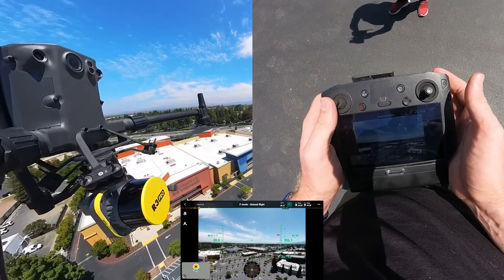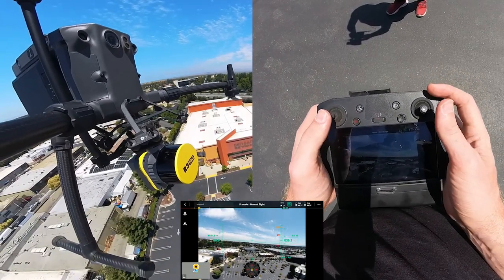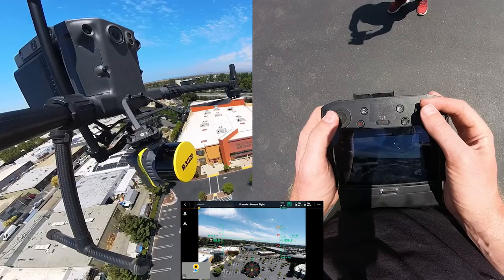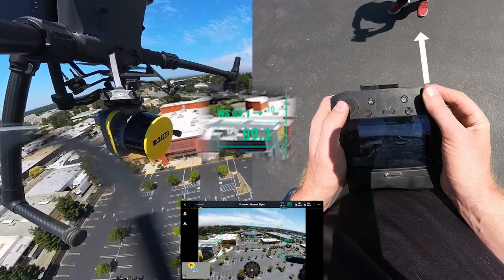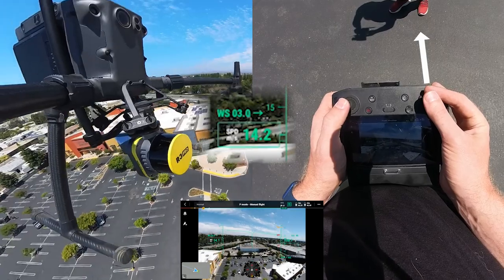Now that I'm at altitude, I can see on my FPV that I have a clear view — there's nothing in front of me. Now I'm going to do my high speed kinematic alignment. To do that, I'm going to push forward on the right joystick and go pretty fast. We'll do it for a count of five seconds: one, two, three, four, five — and there we go.